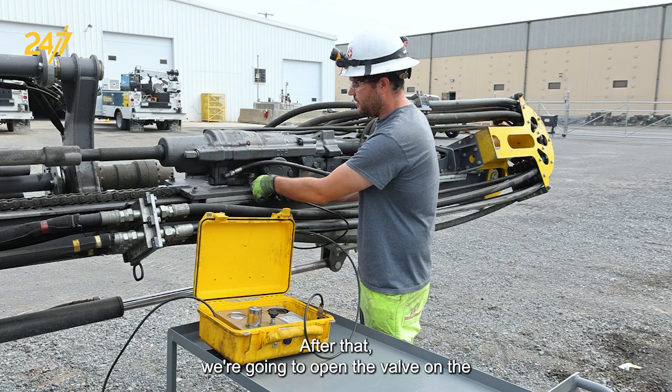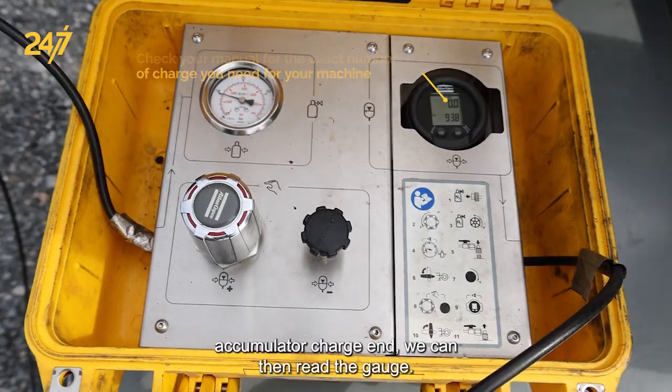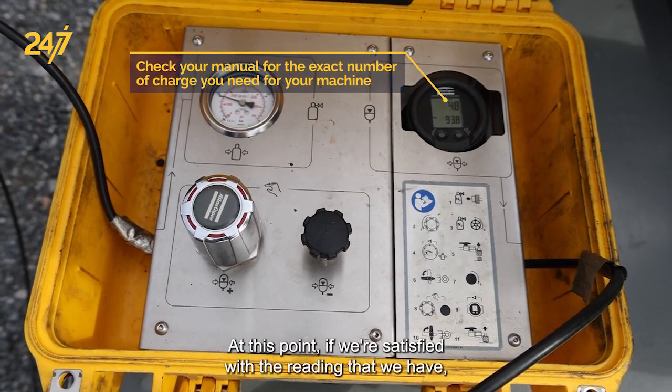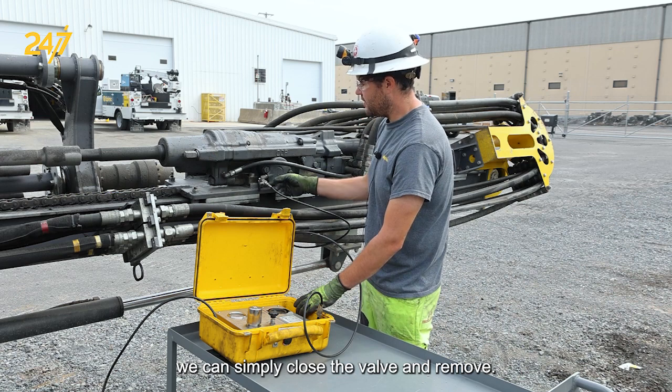After that we're going to open the valve on the accumulator charge end. We can then read the gauge. At this point if we're satisfied with the reading that we have, we can simply close the valve and remove.